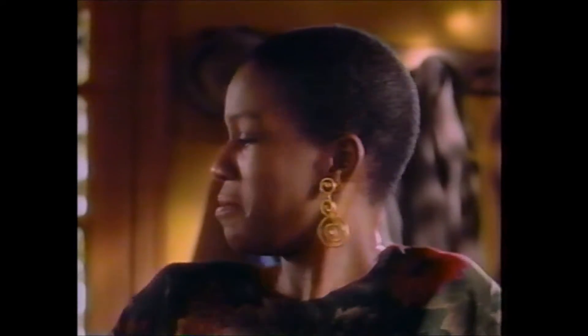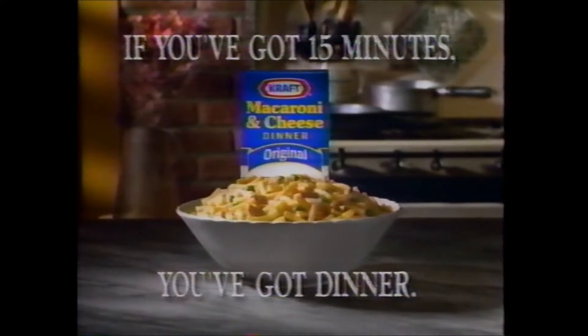Good dinner, Mom! That's dinner, Mom. Gotta go! Kraft Macaroni and Cheese Recipes. If you've got fifteen minutes, you've got dinner.